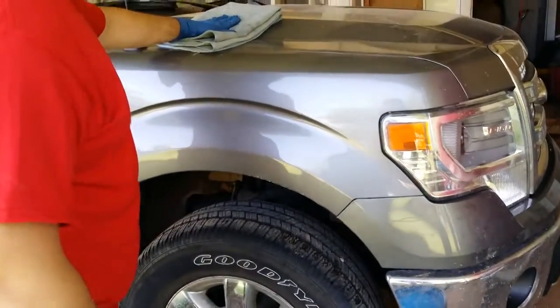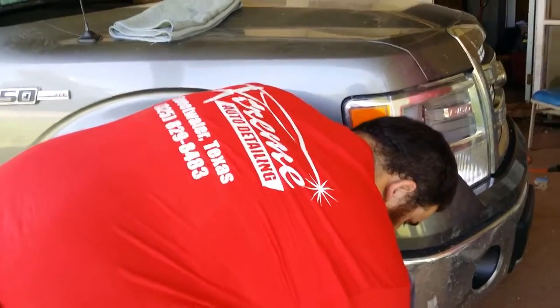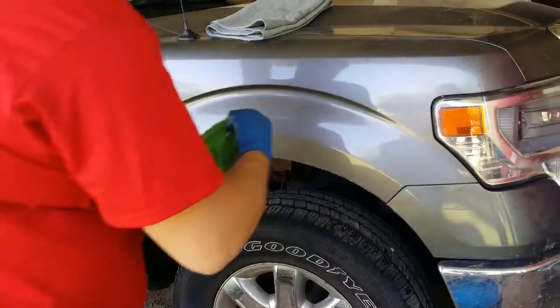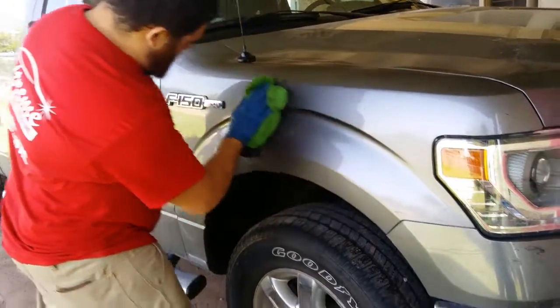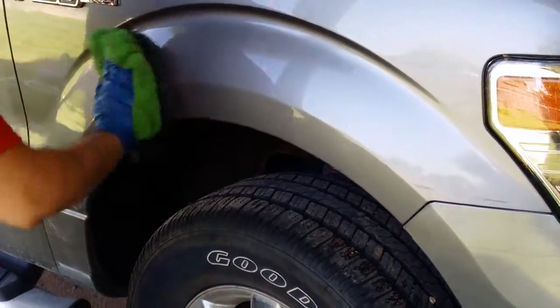I'm going to use a waffle weave towel to dry. I have a mitt in here — a wash mitt. It works the same as just any other media. You get your wash mitt. Gently, don't put too much pressure on it. Go back and forth. And if you feel like you need more solution, go for some more solution.